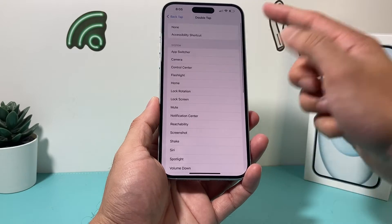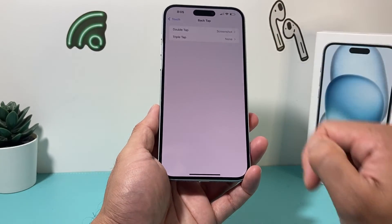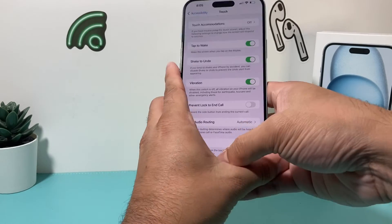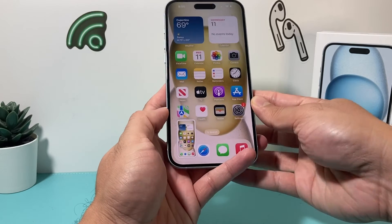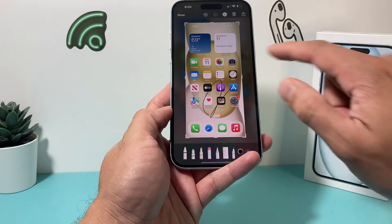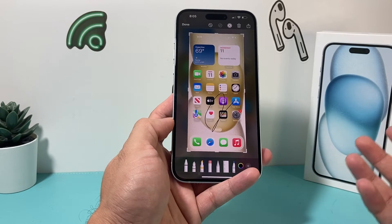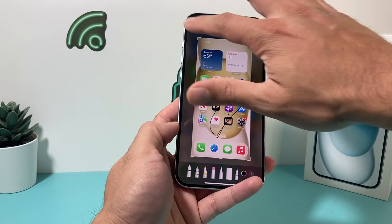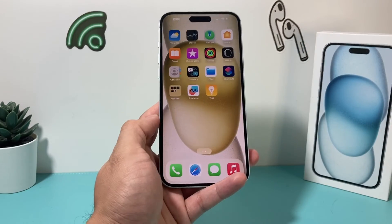So if I want to set it up for a double tap, I'll select the option to take a screenshot, then go back. Now with double tap configured, I can take a screenshot by tapping the back of my iPhone. The Back Tap method works well sometimes and sometimes it doesn't, but same exact thing — you can save it to any of these options and you're good to go.